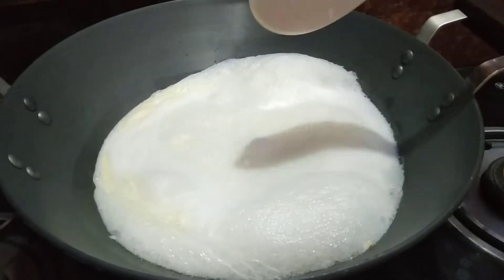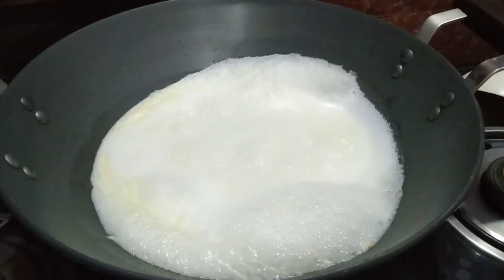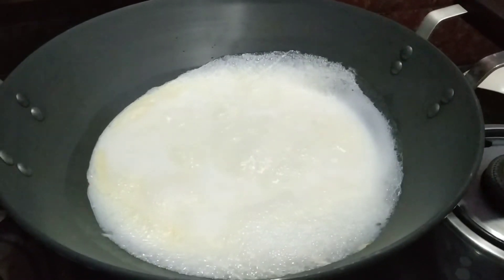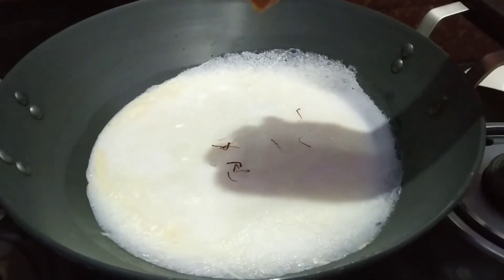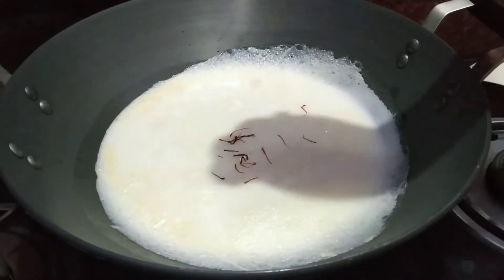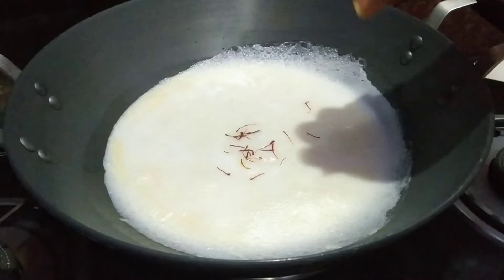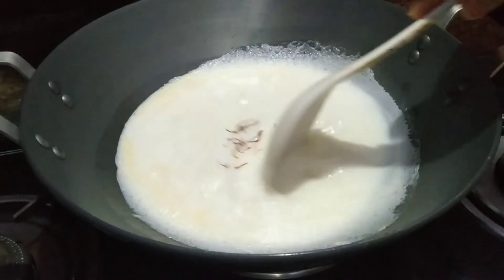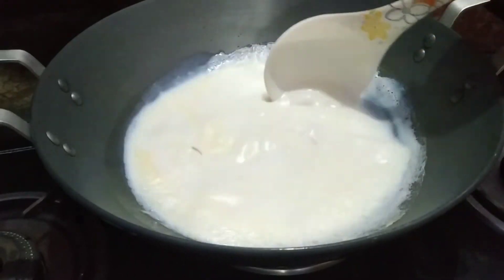And then we will cook the eggs and add the eggs and stir the eggs.